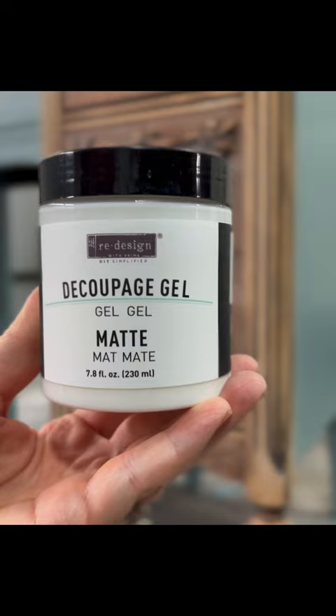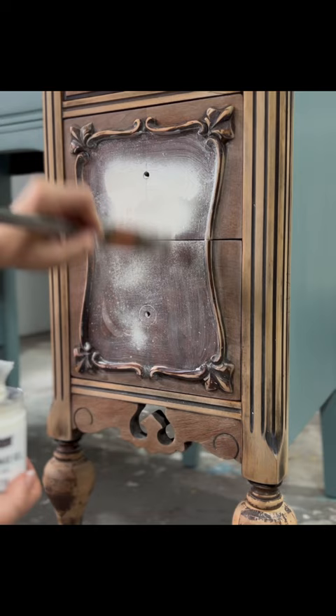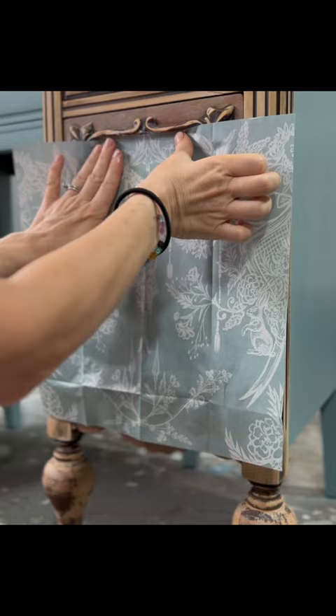To adhere the tissue paper to the drawer fronts, I used decoupage gel by Prima in matte. Prior to applying your decoupage onto the wood piece, it is always a good idea to first prime it to avoid bleed-through. I am ready now to put the lace decoupage paper onto the drawer fronts.